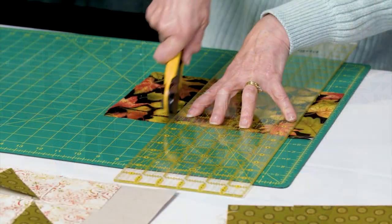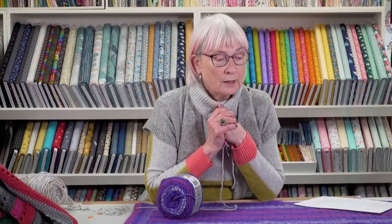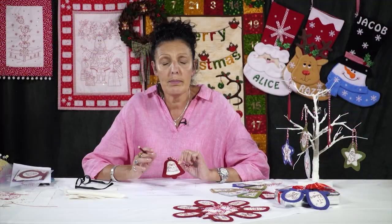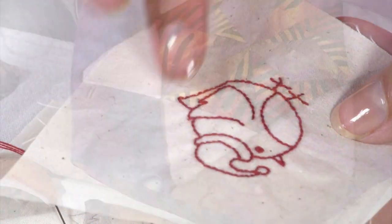New videos are released on Just Hands On TV every Friday. Become a paid subscriber to enjoy unlimited access to all our online classes by Britain's finest tutors, to help you with your projects from as little as £5 a month.